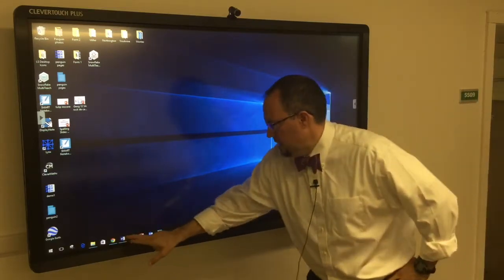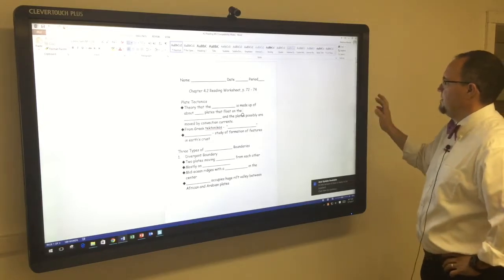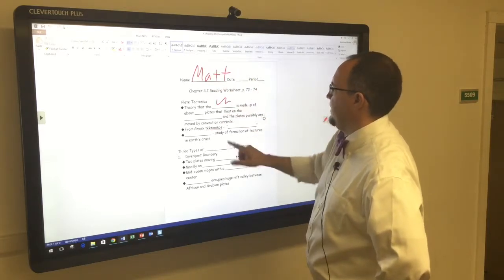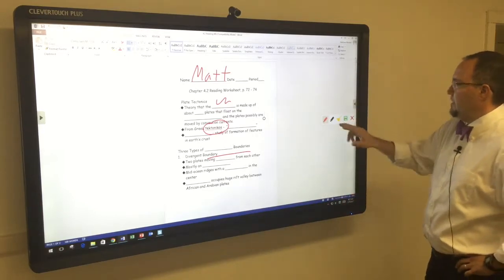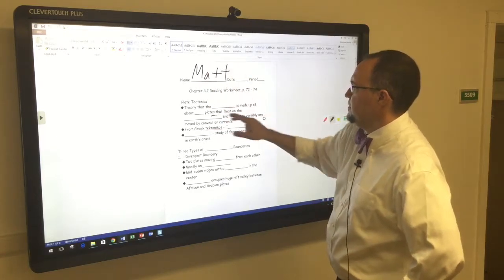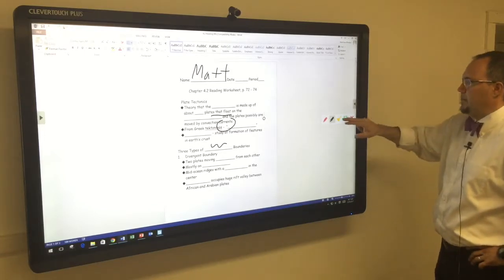So let's start out with Word. I'm going to come over to a Word document. I'm going to click on my Handle, choose a red pen, and I'm just going to go ahead and write my name. You can see here I can write a couple of things on here — I can circle, I can underline. And then when I'm all finished, I can clear it. I can change pen colors, write my name, circle, underline — same idea. And then when I'm finished, I can clear it.